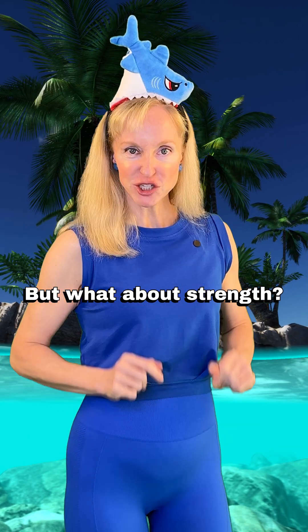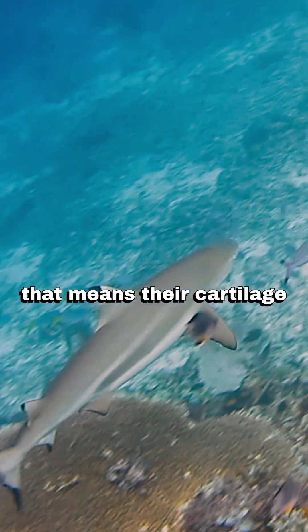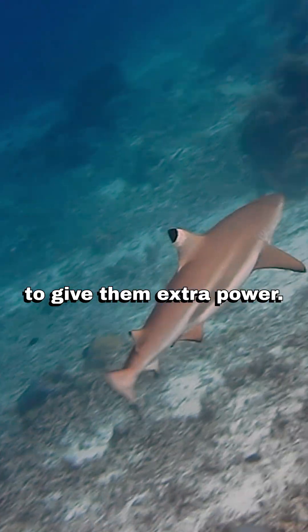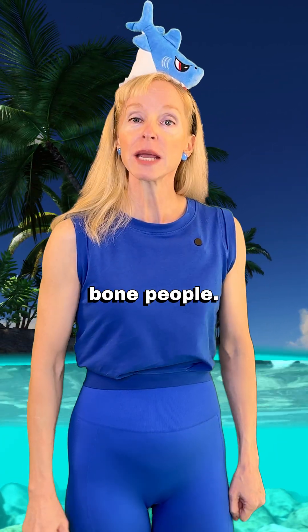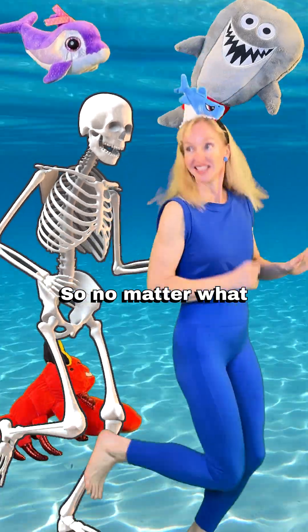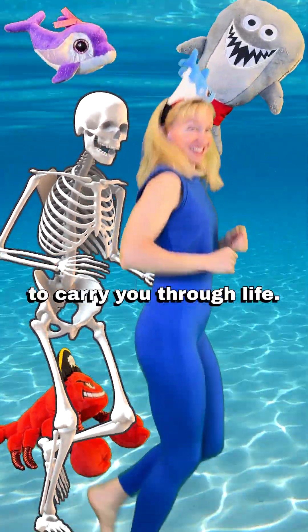But what about strength? Shark cartilage is reinforced with special minerals. That means their cartilage is built extra strong to give them extra power. Good for sharks, but don't feel bad bone people — bones are great too. So no matter what your skeleton is made of, just know it's doing its best to carry you through life.